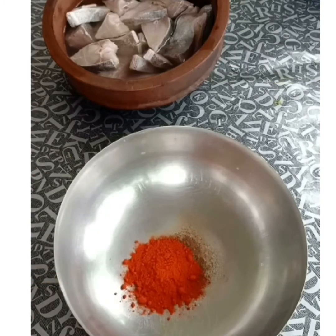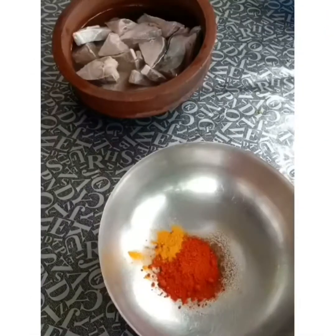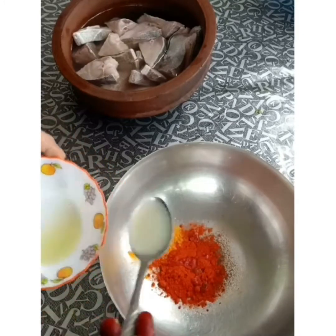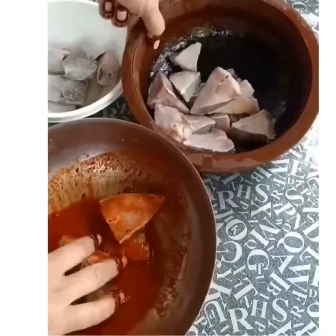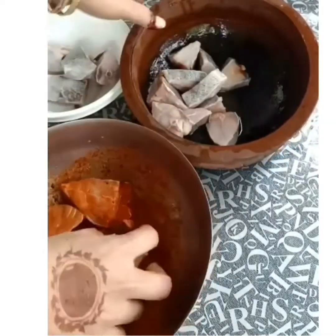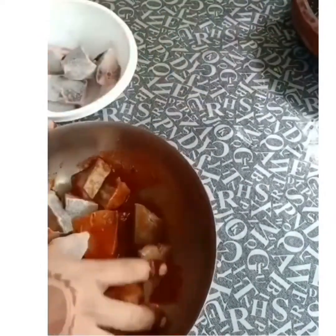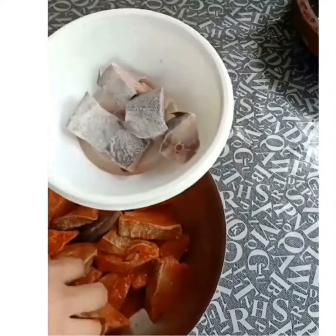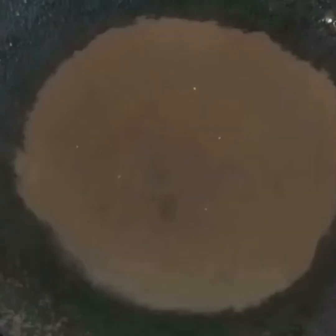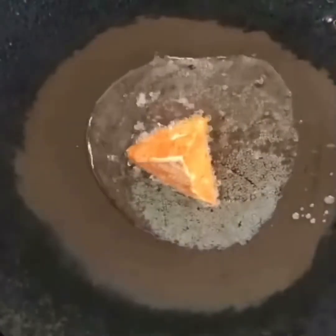1 tablespoon of salad, 2 tablespoons of spoon. I'm going to make it for a good taste. It will be a good taste for the meat. Now I am going to fry the meat.